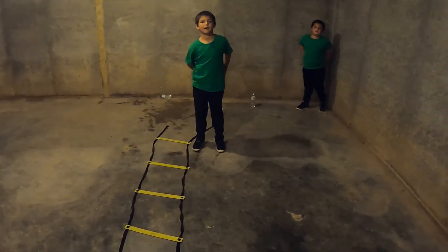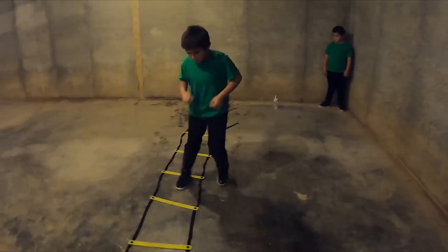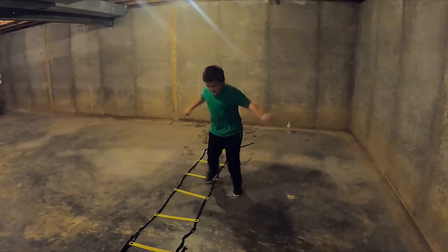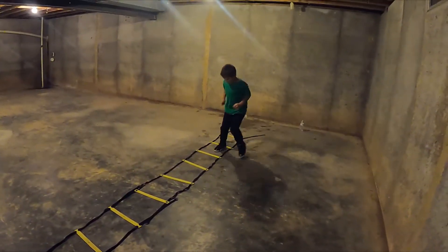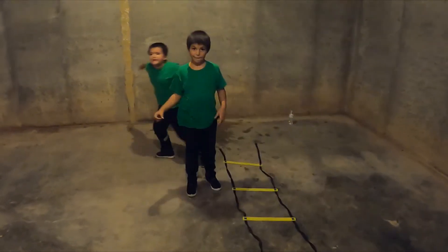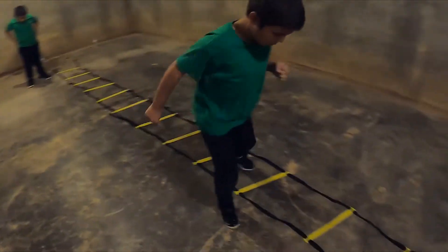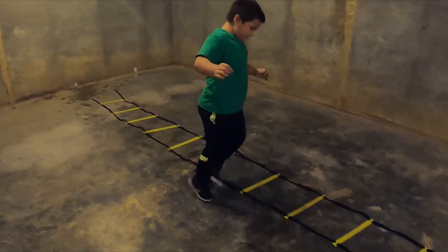We're gonna isolate the foot now. Right foot only - in and out, in and out. Keep those feet moving, arms pumping. Fast and sprint at the end. Ready, go. Let's go, good job. Let's go Tony. Two more times. Now we're switching sides - you gotta work on that left foot too. Left foot, go - in and out. Sprint, good job. Let's go Tony. Good job. Sprint, two more times. Let's go.